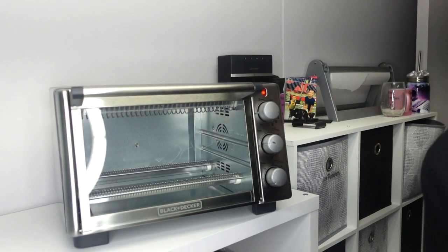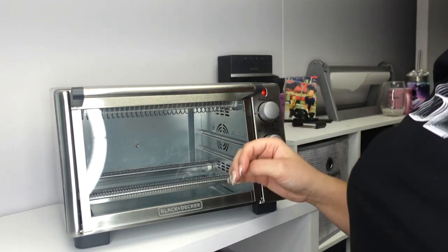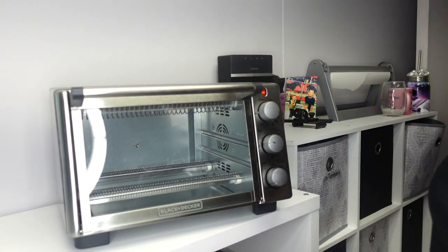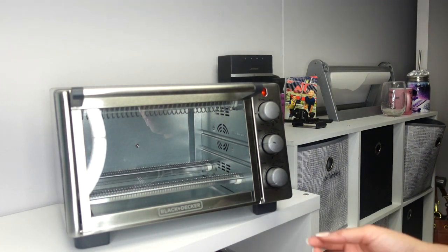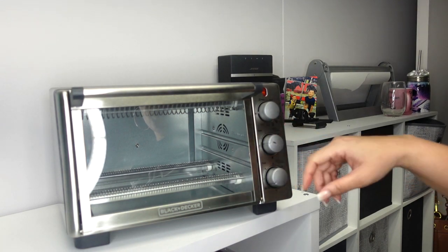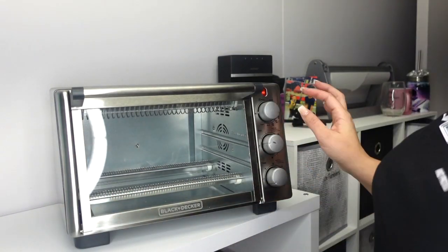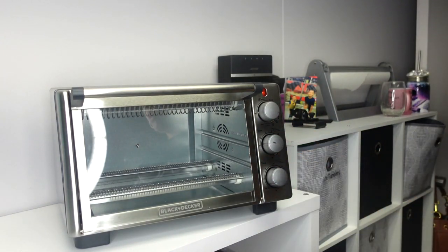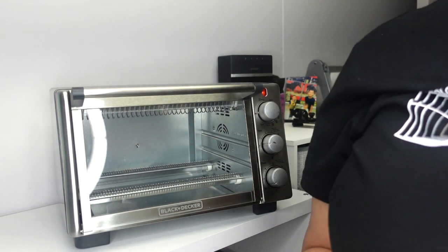I'll link my convection oven below — it's the Black and Decker with the drawer that pulls down, available on Amazon. I don't have a turbo setting, just temperature, toast, and timer. I put the oven on 350 degrees because 400 runs way too hot on mine; with the door closed it actually gets up to 400. I put my toast on zero — don't put food in the same convection oven you use for tumblers. Once you use it for tumblers, keep it for tumblers only.